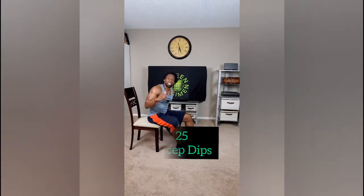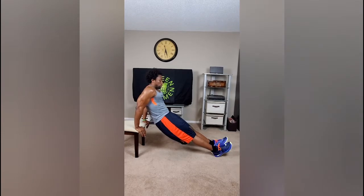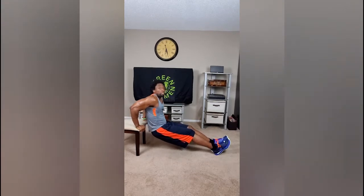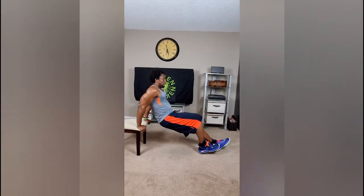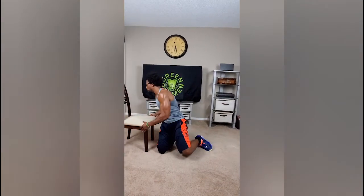Time for some tricep dips. I've only received about 10 or 12 videos of people showing me how they do their tricep extensions because this is tough — I understand. We want to keep that stomach nice and tight and come down on a three count, then extend at the top. The easier adjustment is to bring the heels in, and the easiest way is to move the chair out of the way and do them right on the ground. I do want to see some videos of you attempting these because a lot of you have weak triceps.